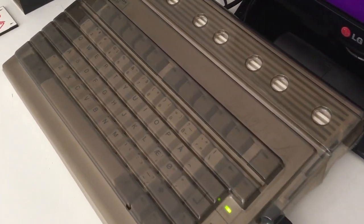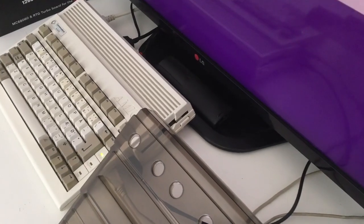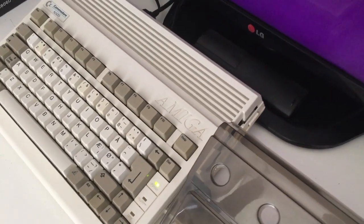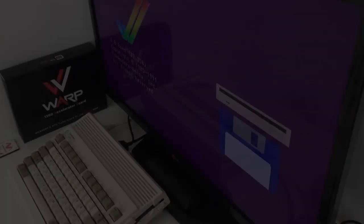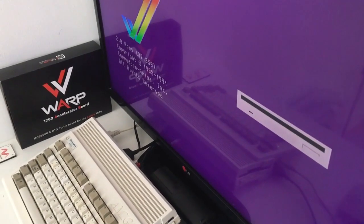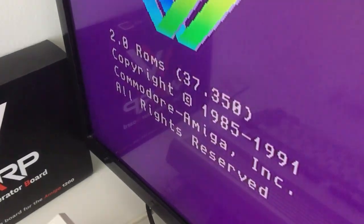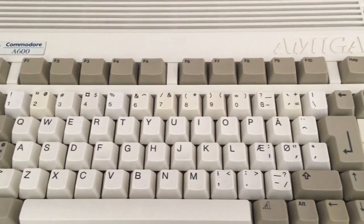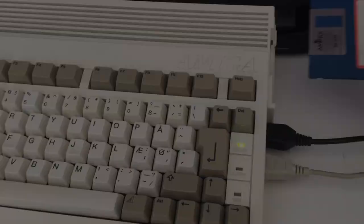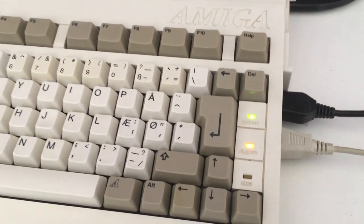The mighty Commodore Amiga 500 with the built-in 68000 processor and one megabyte chip RAM. It was a great computer back in 1992, but today when we want to play games on this beautiful computer, we don't want to do it as we did back then with really long loading times.